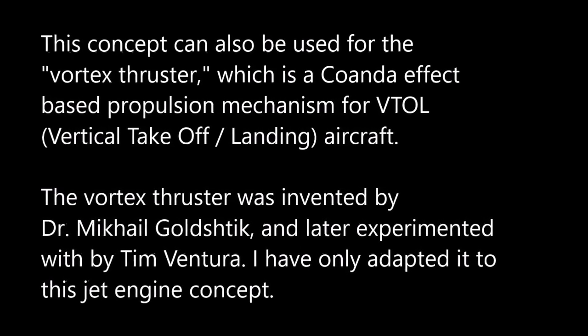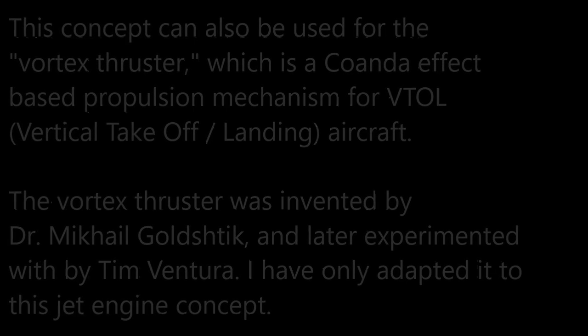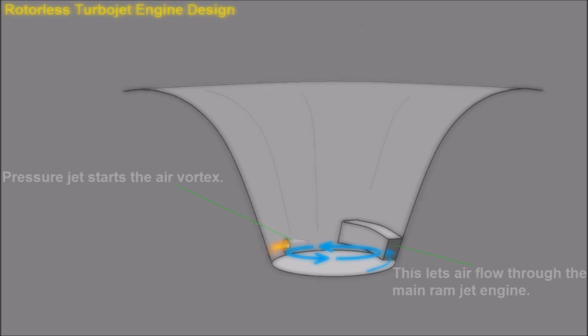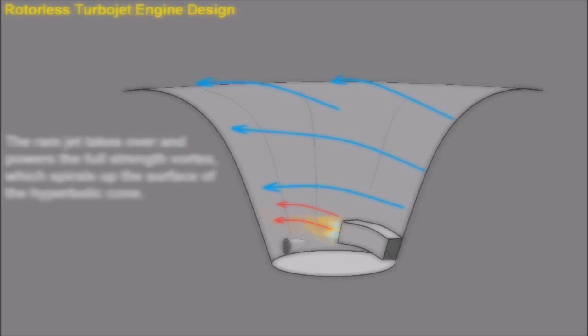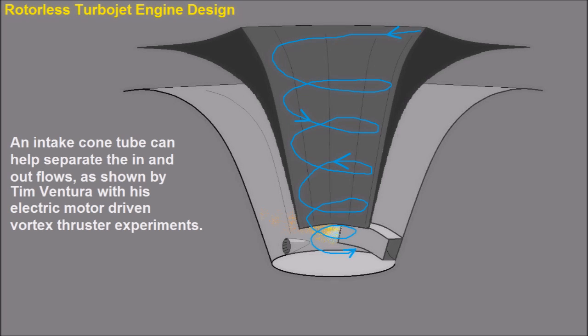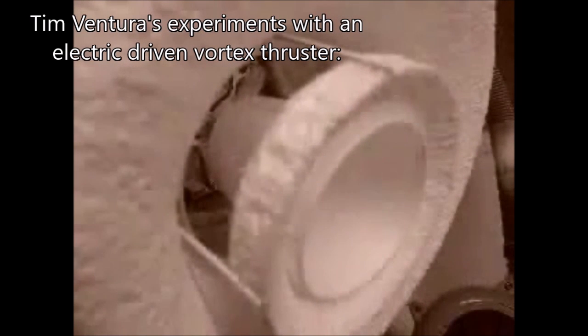This concept can also be used for the vortex thruster, which is a Kiwanda effect based propulsion mechanism for V2L aircraft invented by Dr. Mikhail Goldschdick, and I've only adapted it to this rotorless concept. It's based on a truncated hyperbolic cone with the pressure jet and ramjet combo at the base. The pressure jet starts the vortex and the angled ramjet sustains it and drives it to full power. The air spirals up and over the rim of the engine, which is how it creates lift. An inlet flow separating cone in the center helps separate the inlet vortex and the outflowing vortex, as Tim Ventura described in his experiments with the vortex thruster concept using an electric driven system.